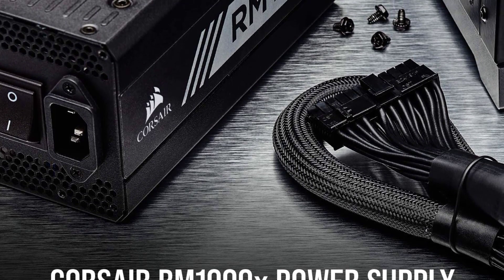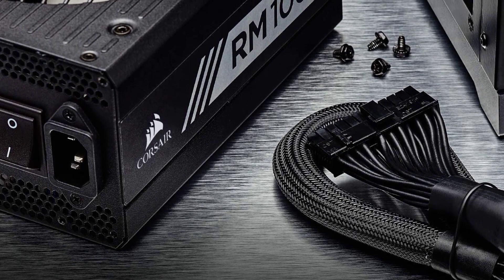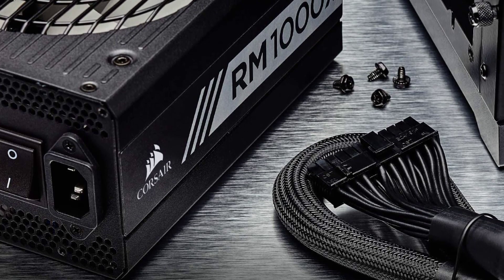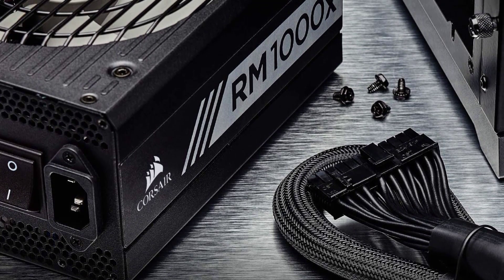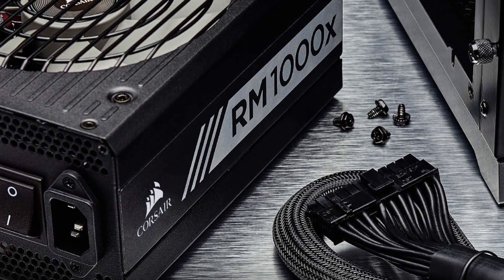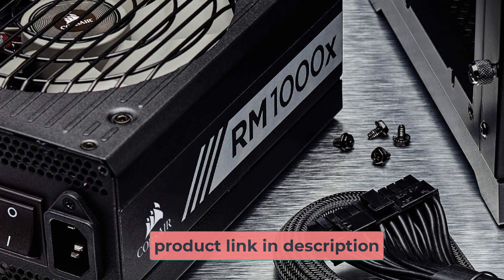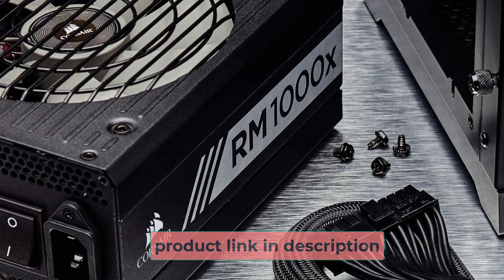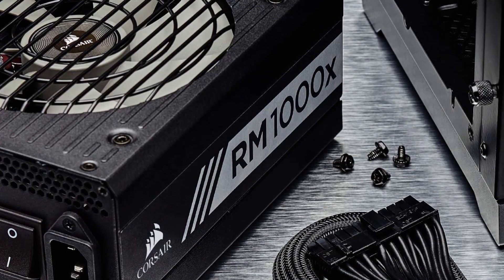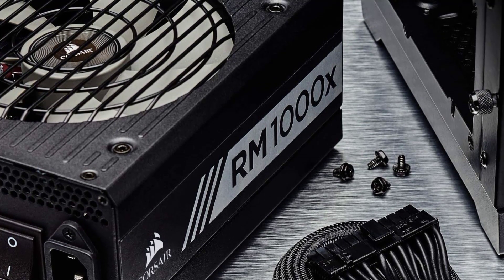One of the standout features of the Corsair RM1000X is its fully modular design, which allows for easy cable management and customization. With no fixed cables to deal with, users can choose only the cables they need and arrange them as best suits their build. The RM1000X also utilizes high-quality components, including Japanese capacitors, which are known for their reliability and durability, ensuring stable power even under heavy loads.